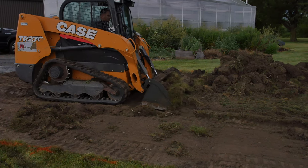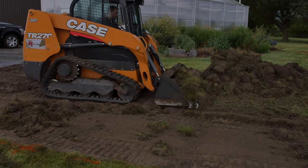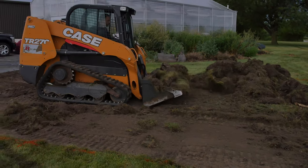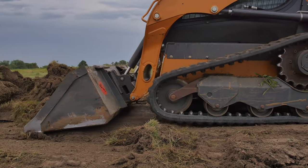Depending on the size of your building, you may be able to clear ground using simple hand tools such as shovels and rakes. However, for larger projects and ease of effort, consider renting equipment as we have done. We commonly use wheeled or track skid steers with bucket attachments for this purpose.